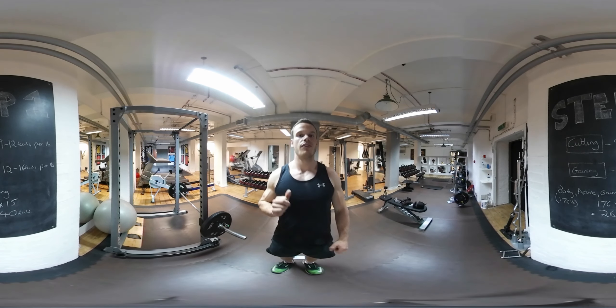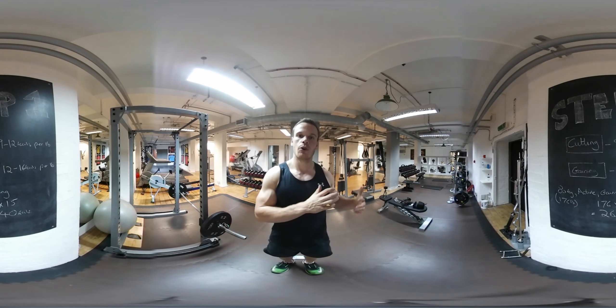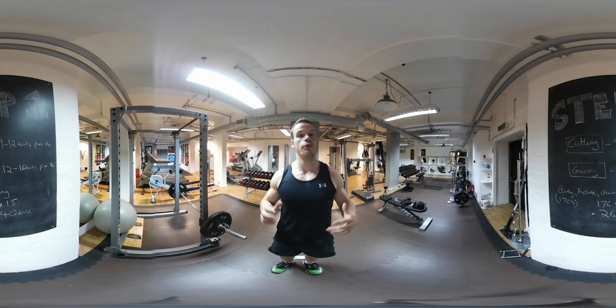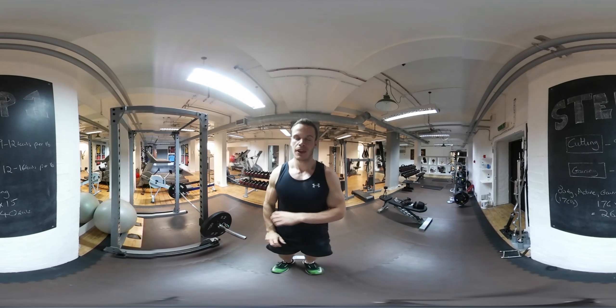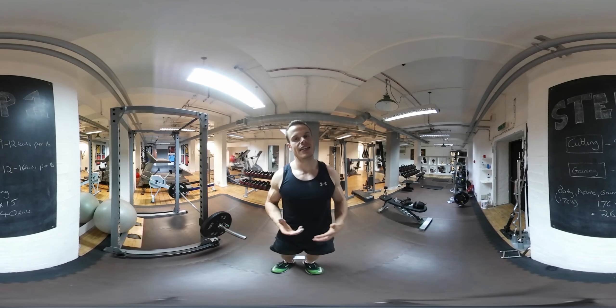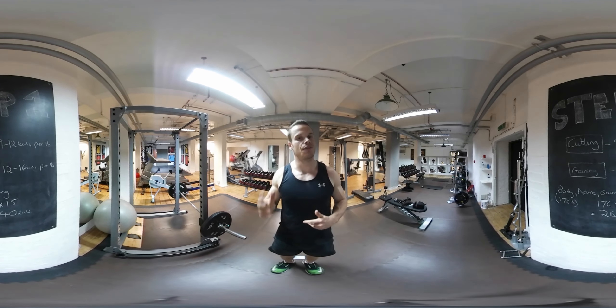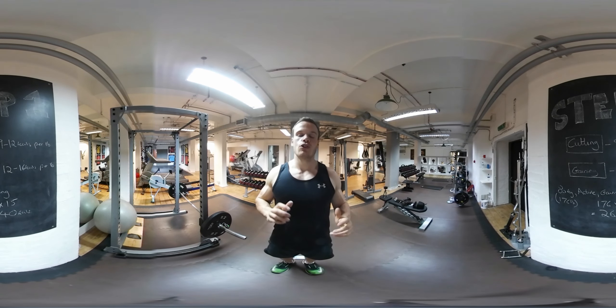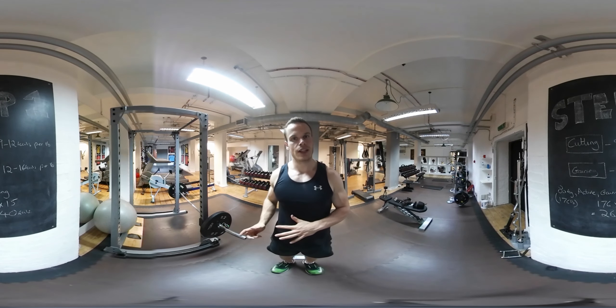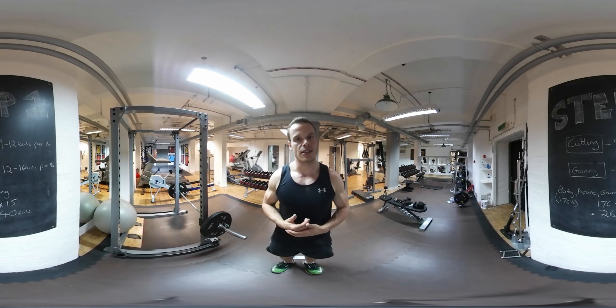These numbers are also reflective of how active you are. If you sit down all day, you would go for the lower number. If you move around loads and you're really active, then you'd go closer to the higher number. On the blackboard behind you, I've used an example of an 80 kilogram male who is active and looking to gain — that's 176 pounds times, say, 15 calories, which equals 2,640 calories. At step four, I'll tell you how to set up your macros.